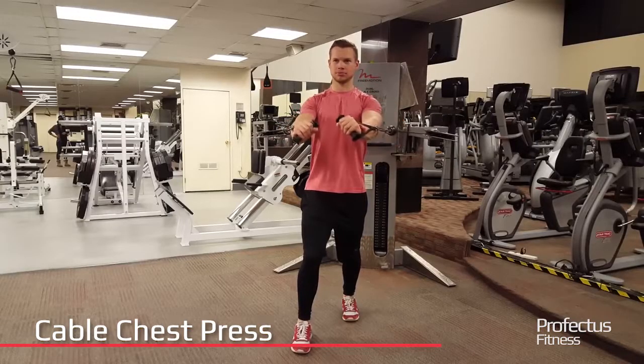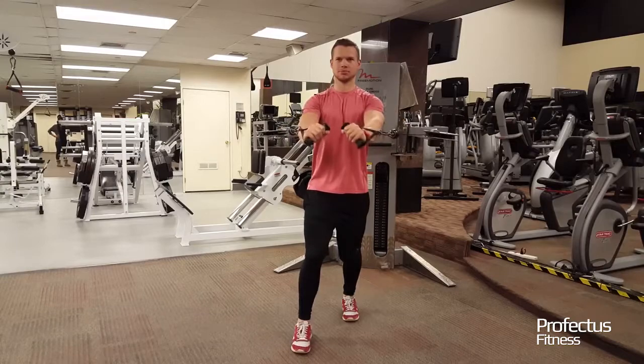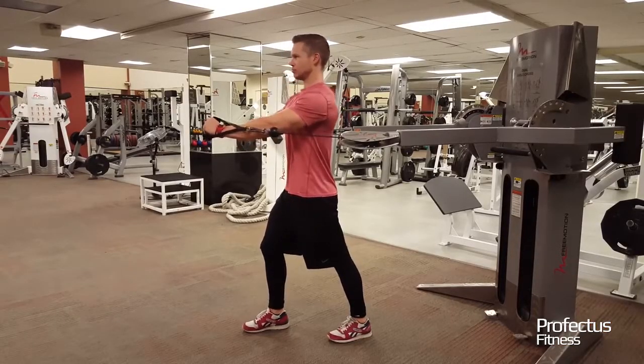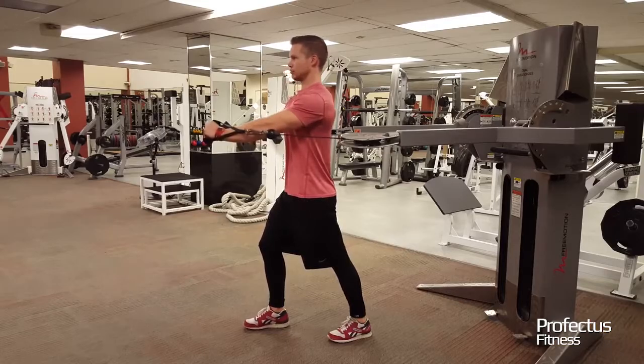Stand with feet staggered and cables at chest height. Position elbows out to the side, slightly lower than shoulder height. Keep lats and core tight and push cables straight out in front of shoulders until arms are straight. Return to original position allowing a slight stretch in the chest. Avoid arching the low back and letting elbows pass behind torso.